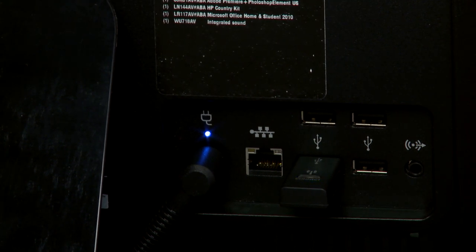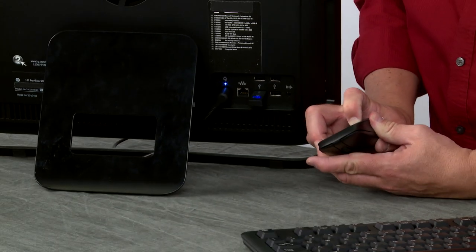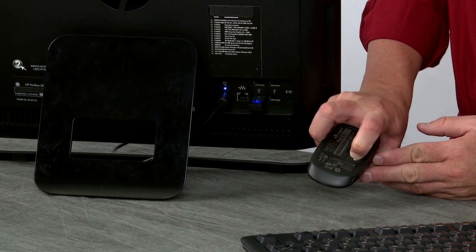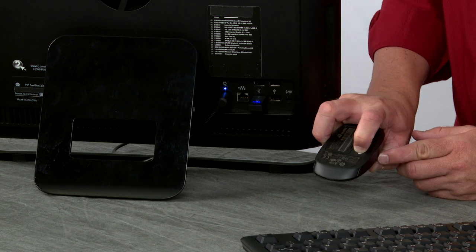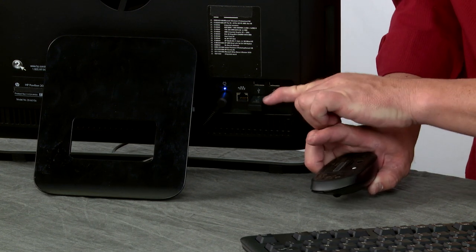You have 30 seconds during that process to press and hold the white connect key on the mouse. Hold that for about five seconds and that should synchronize. When you let go, the blinking stops.